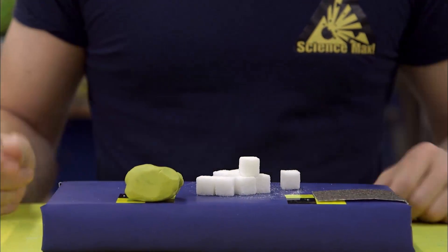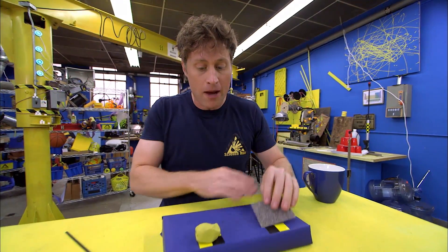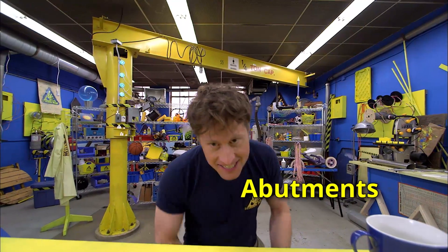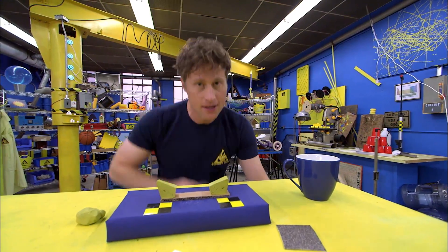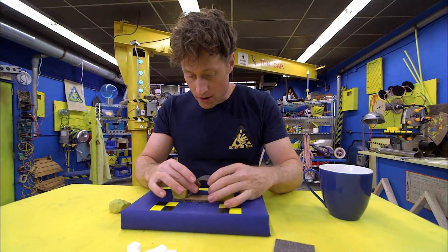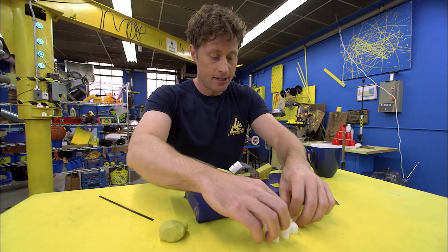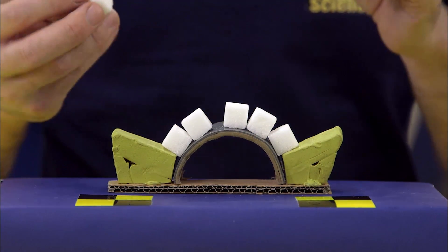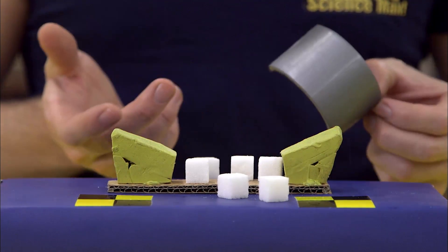Here's what you need: some sugar cubes, some sandpaper, and some modeling clay. First, you want to make some abutments out of your modeling clay. What is an abutment? They distribute the force laterally from one side or the other. I like to use half a roll of duct tape — it fits in just like that and makes a perfect arch. If you just take sugar cubes and try to stack them into an arch, it won't work because only the bottoms are touching, and if you take away the guide, it all falls apart.